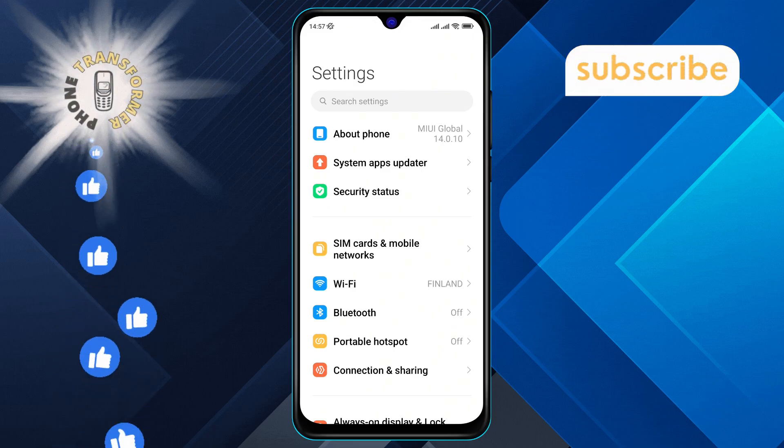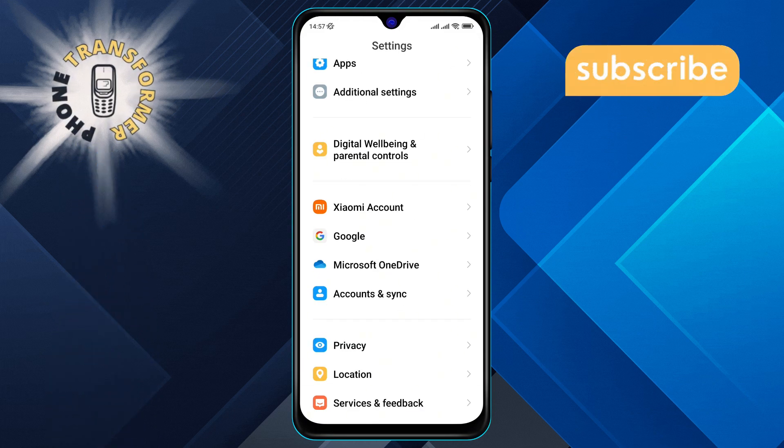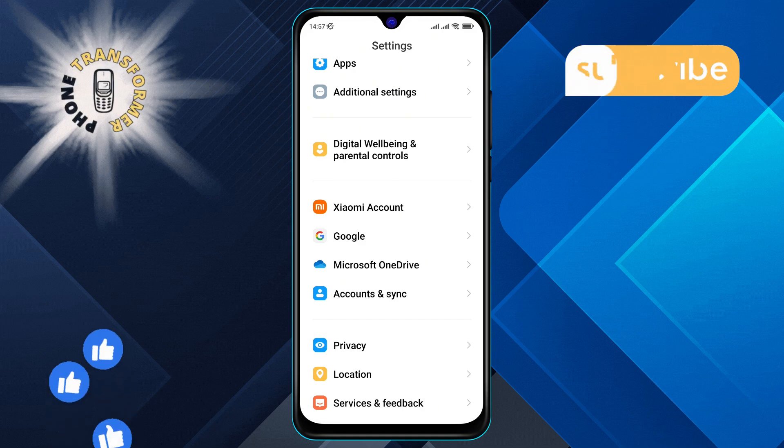Step 2. Once you're in the Settings menu, scroll down until you find the Additional Settings option. Tap on it to open the menu.